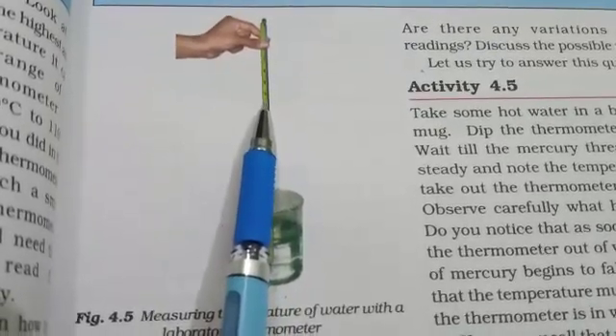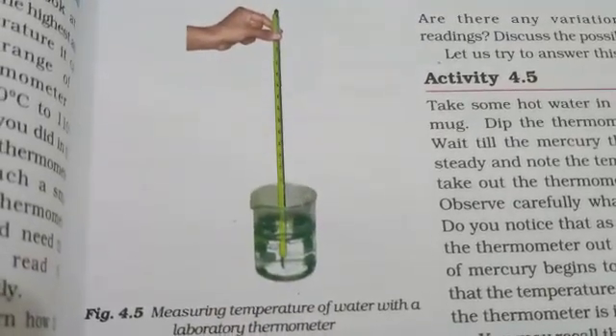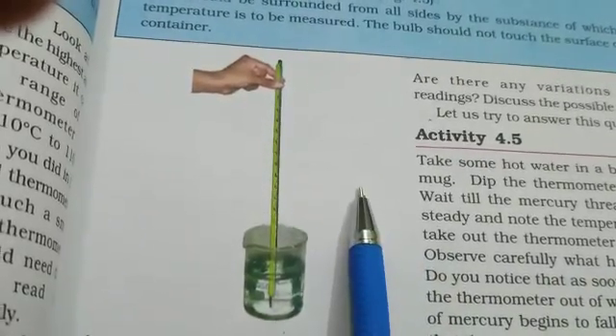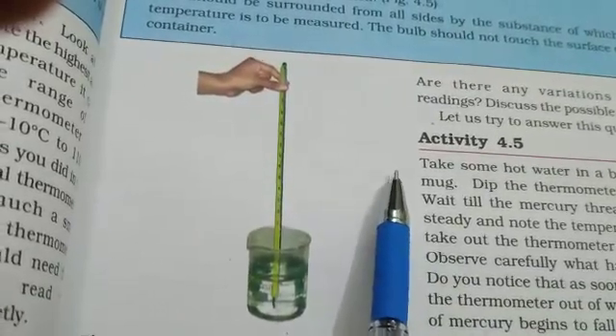Note this point — it indicates the temperature of the water. On taking the thermometer out, the mercury starts falling down rapidly. So it is difficult to know the reading.